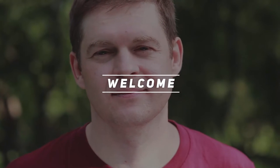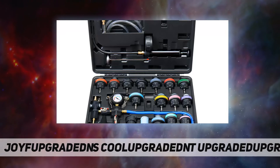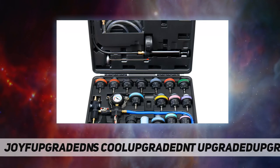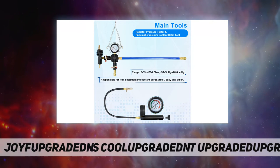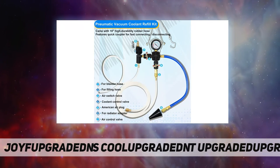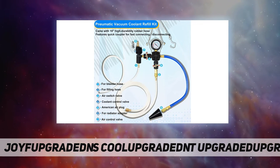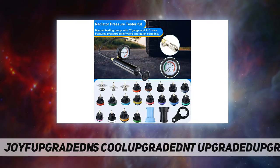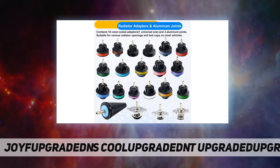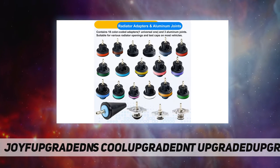Welcome back to my channel. The Joy Fans coolant pressure tester kit — a radiator pressure tester kit — performs one-stop cooling system service, from leak detection to coolant filling. Professional tools and adapters are complete and suitable for most domestic and foreign vehicle models, saving you from worries and simple to use.